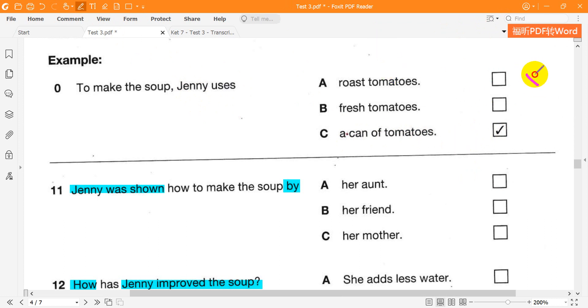Who taught you how to make it? My aunt's friend gave the instructions to my mother, who changed them a bit, then taught me.